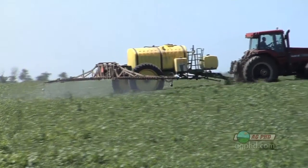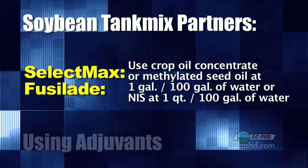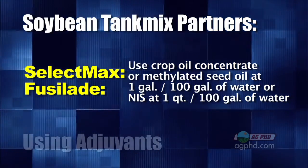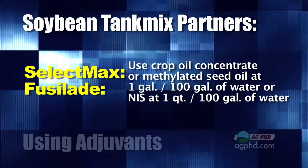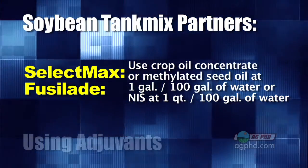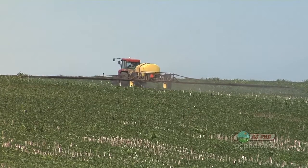When it comes to soybeans, most farmers are throwing in something to control volunteer corn — probably Select Max, or a generic Select or Fusilade. The best thing to add is crop oil at a gallon per hundred gallons of water. However, most glyphosate manufacturers don't want you to throw oil in because they fear people will blame leaf response on the glyphosate rather than the oil. So many manufacturers say use non-ionic surfactant at one to two quarts per hundred gallons. If you've got heavy pressure or tougher conditions, I'd suggest using crop oil.